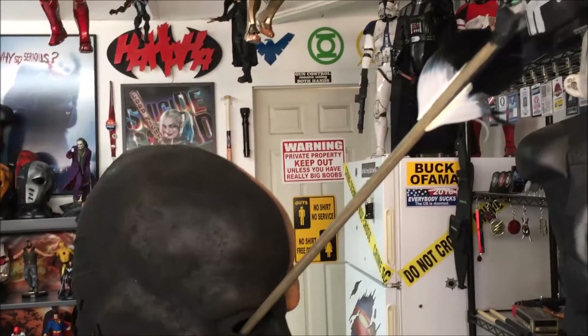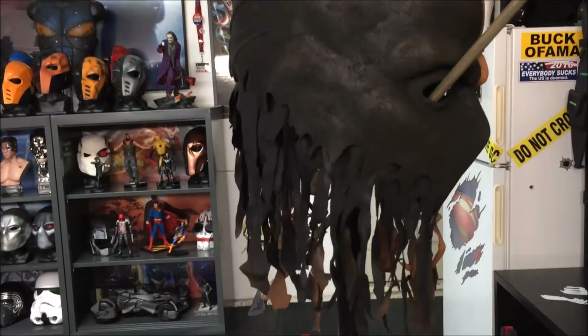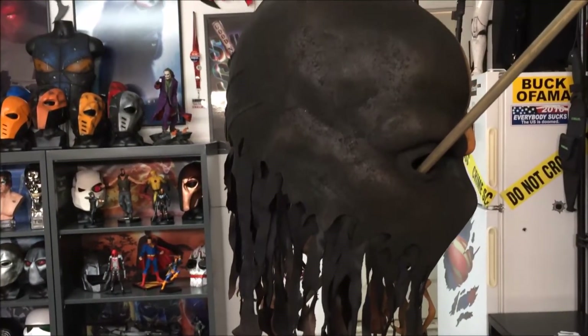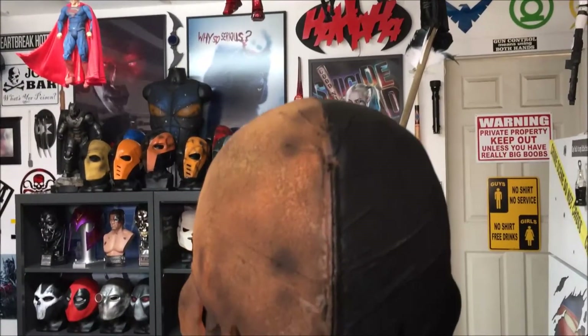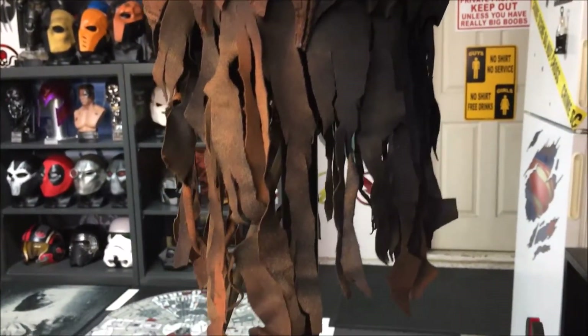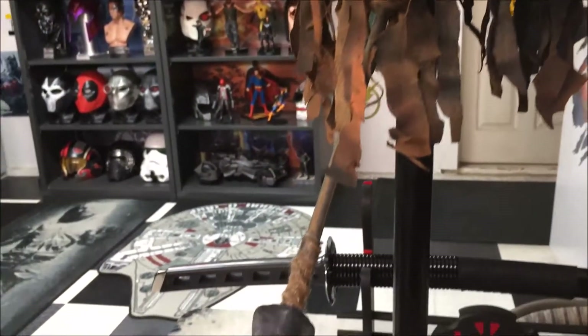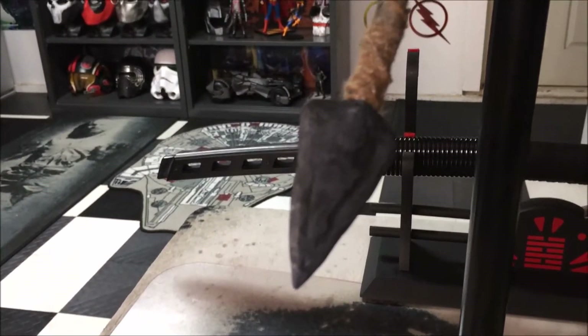So if you're looking for a mask, they do have quite a few options you can choose from, and the links to their pages will be posted below. Here's a look at the back — very nice work. And here's the arrowhead; it's made out of resin material.